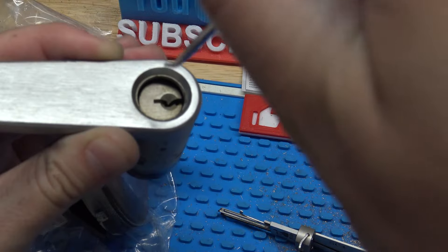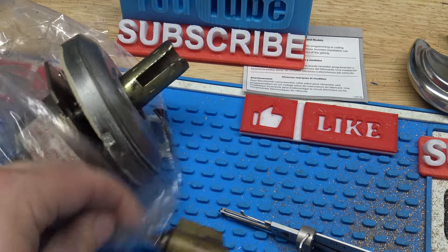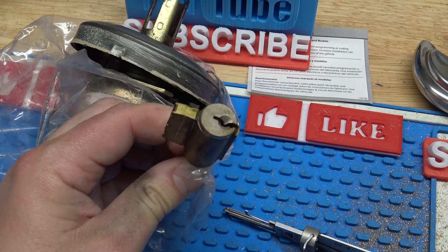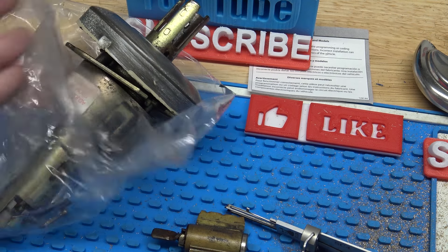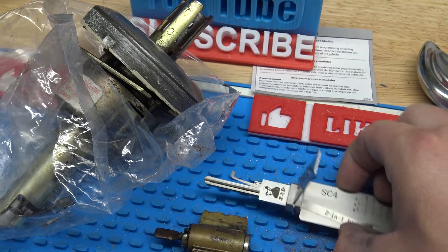We're going to take our poke tool. Got our little hole right here where our retainer's at. Just push it, and with it depressed, I'm just going to pull the lever off. And now from here I could re-key it, make a key, replace the cylinder — whatever I wanted to do with it. This is probably nasty on the inside too.